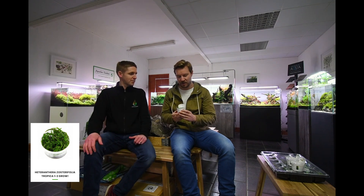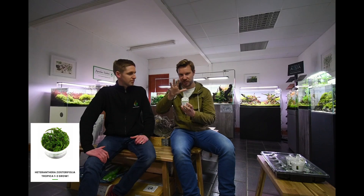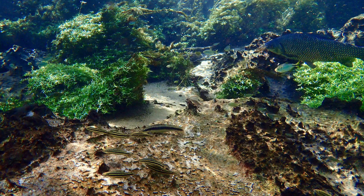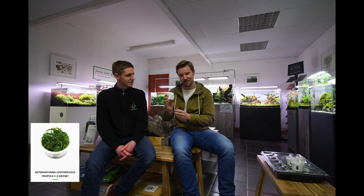I've seen in the wild quite a lot this stargrass growing over very jagged rocks with a very pale substrate, almost looks like ADA La Plata sand, and then Serpae Tetras cruising past it, brilliant red. This plant with any red fish in front just really makes them pop, so that's a really good one for you.